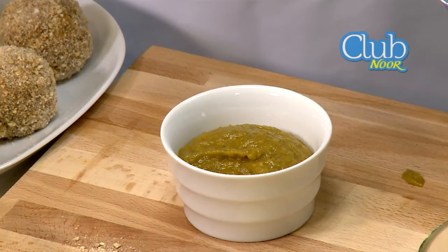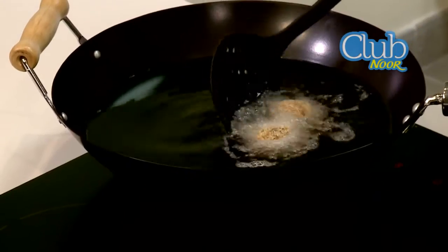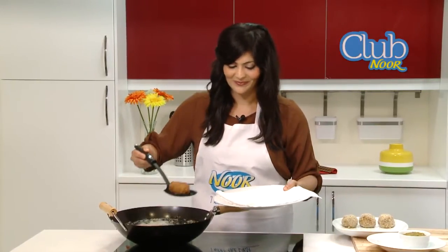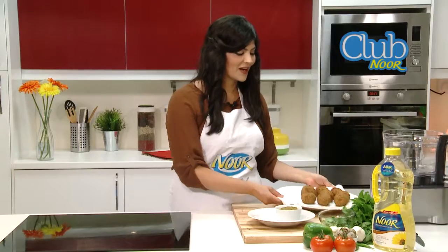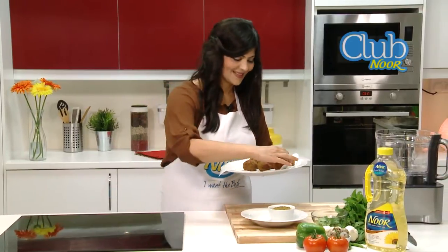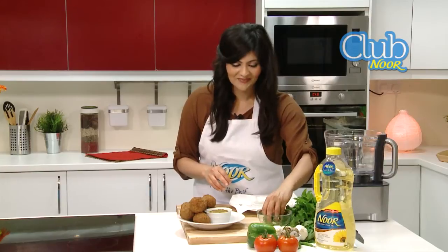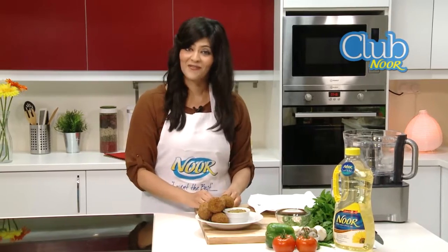Our sauce is ready and our Nur oil is at the perfect temperature — it's time to fry. A perfect golden brown color. The Nargesi kofta have been fried beautifully in the Nur oil, and now we're ready to plate. We're going to add one final touch — a pop of color. It's always important to garnish your dishes.